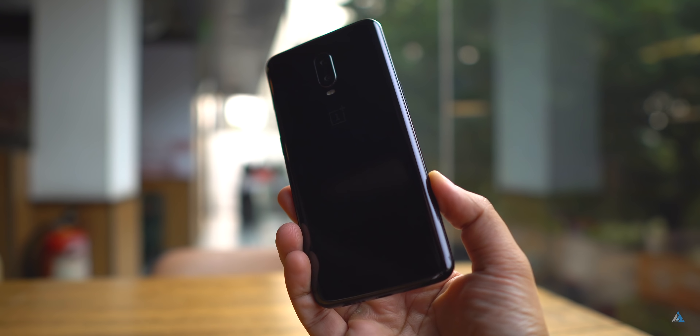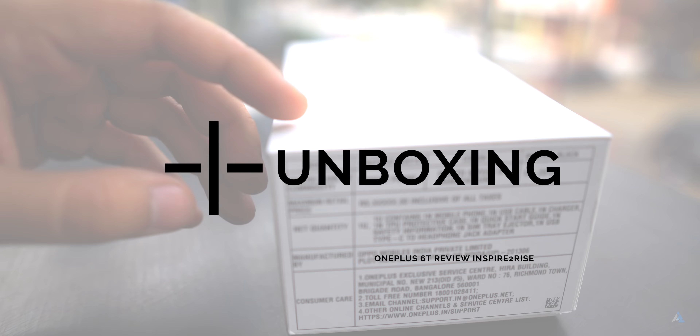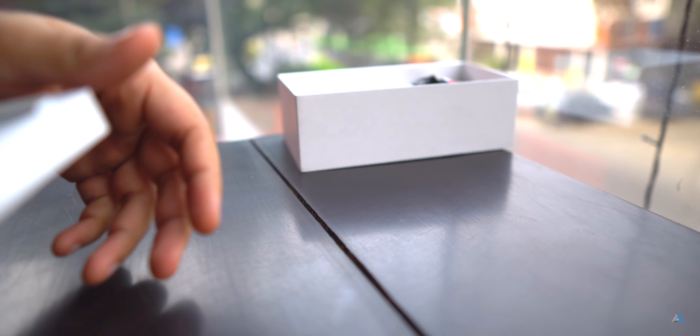Hello folks, this is Ayatan Ajah from InspiredToRise.com and today we are going to tell you all about the OnePlus 6T. Let's first start with an unboxing of this device. This is the official box for the OnePlus 6T. It comes in a very nice handmade paper finish style and if you look closely, this device is in the mirror black finish.